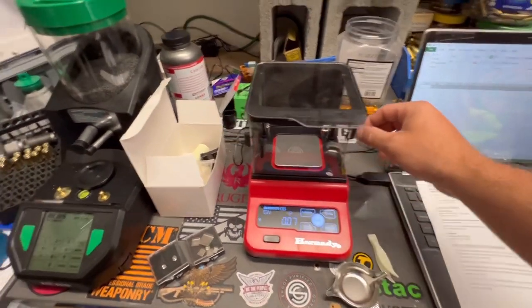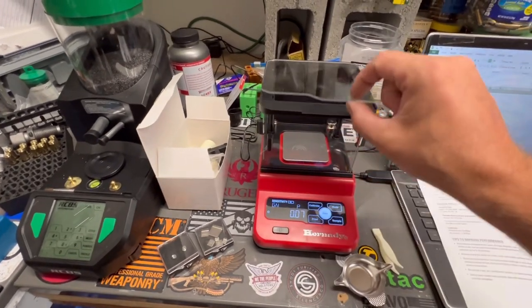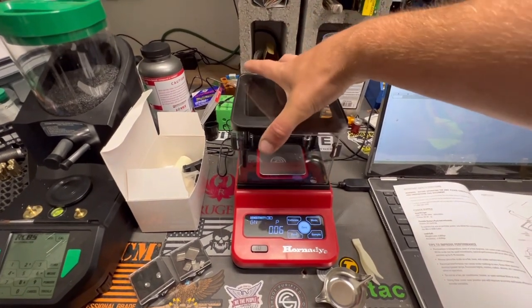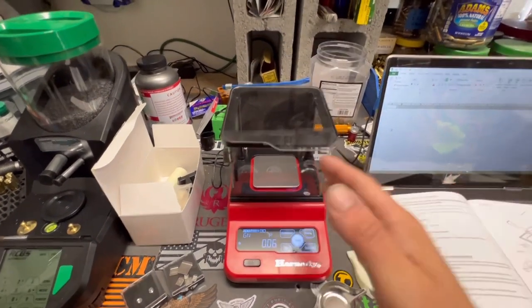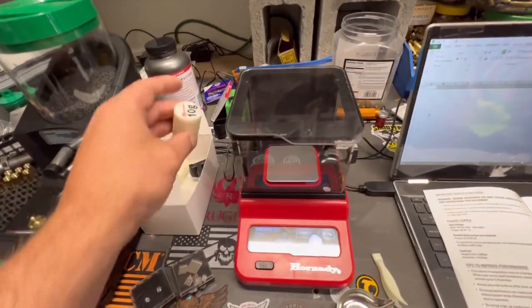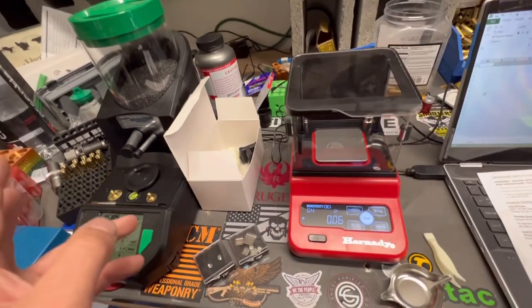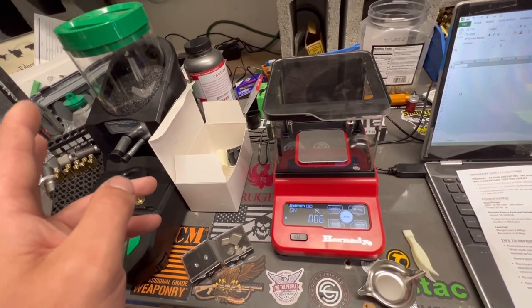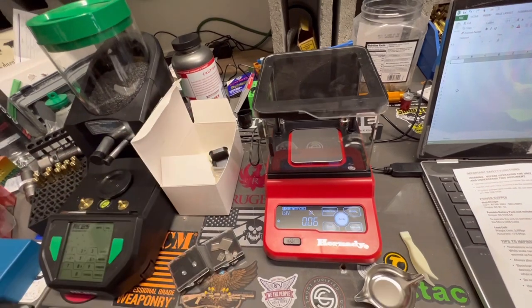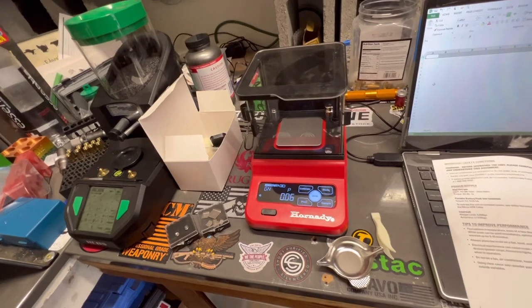It comes with a windscreen which is really nice. You can move these windows back and forth — the top comes off, the whole thing comes off. When it's in sensitive mode it doesn't really like interference from wind. It comes with two check weights: a 10 and a 50 grain, and they come in little containers. It also comes with a power adapter and a euro plug adapter.